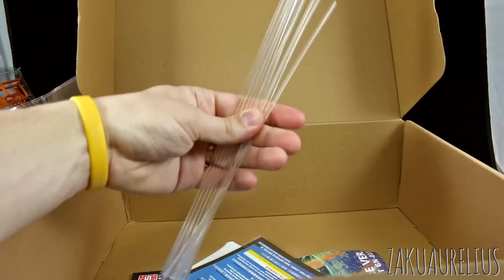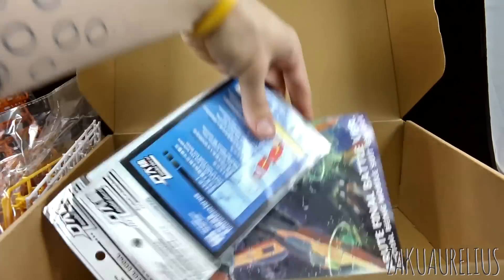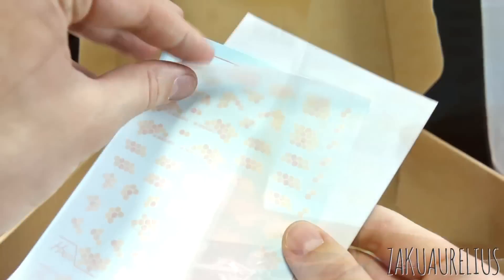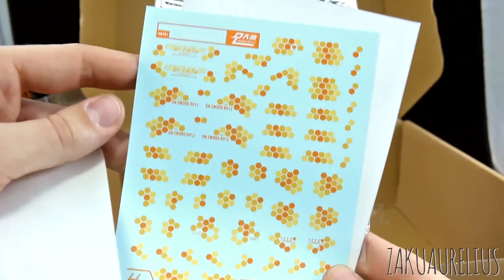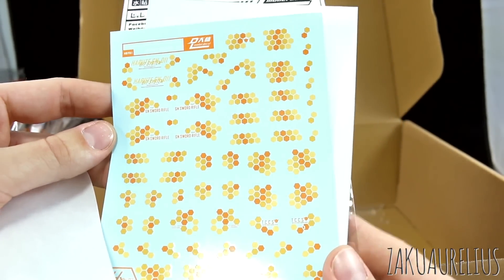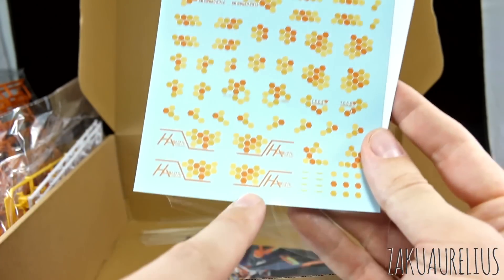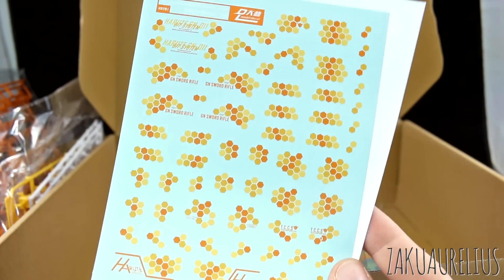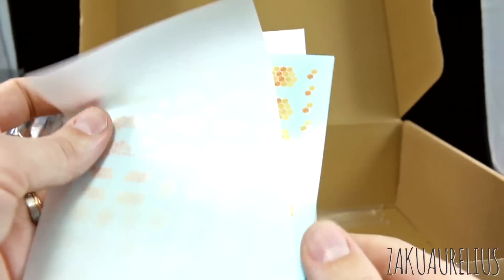It looks like we've got 10 of these clear rods. Then we've got some decals. This decal sheet is all this kind of orange digital camo thing going on for this kit. It says like GN sword rifle and some things specific for the Harut. I guess we'll use a couple of these, but it's not really for me so I probably won't use all of them.